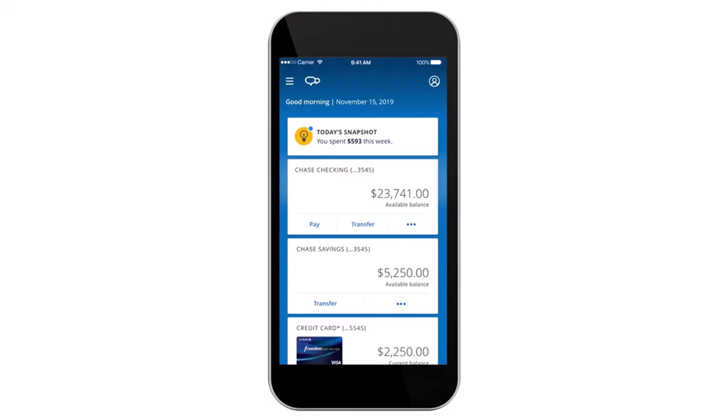To do that, first open up the Chase Bank's mobile banking app and once you've done that, simply log into your account. Once you've logged in, your home page will look somewhat like this, where you'll have to simply